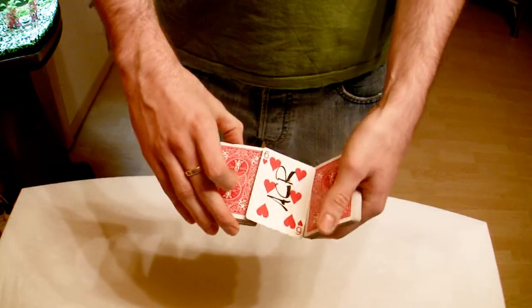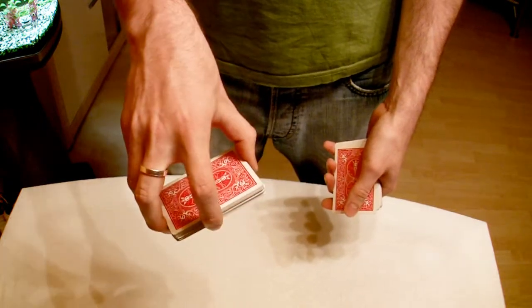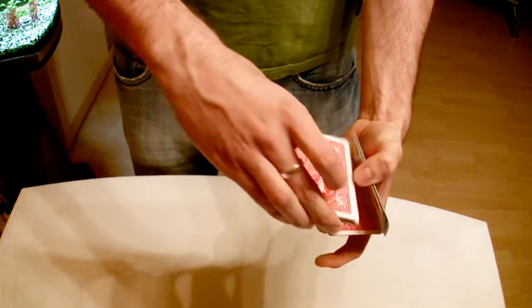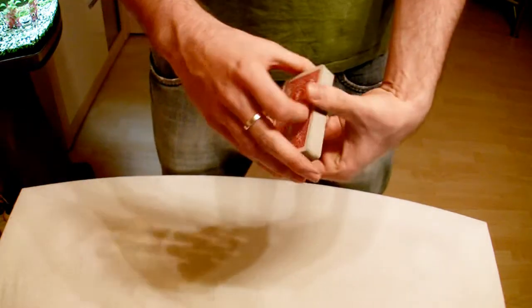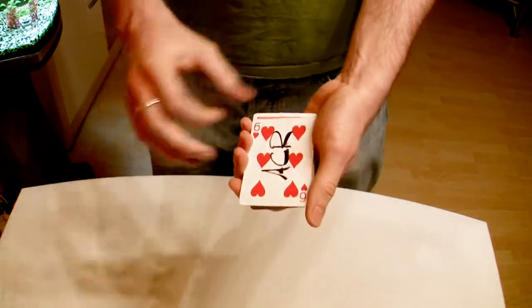A little bit different this time. We're going to take it, put it in the middle of the deck, and now we'll put it in the middle of this part of the deck. Now we're going to take this whole part and put it in the middle of this part of the deck. But still, when I snap my fingers, your card jumps back to the top.